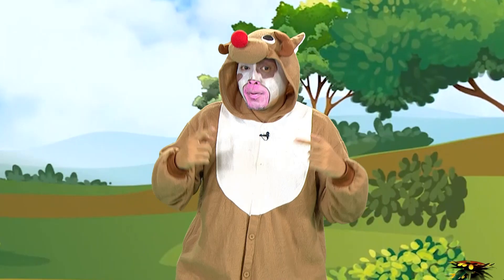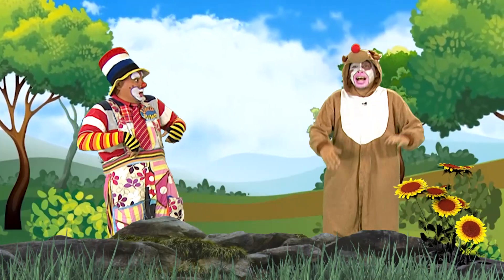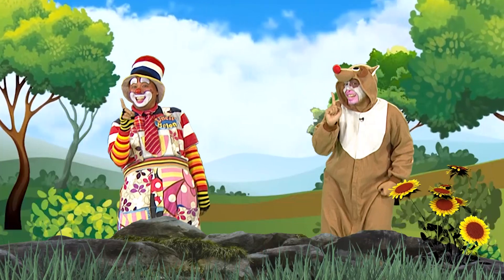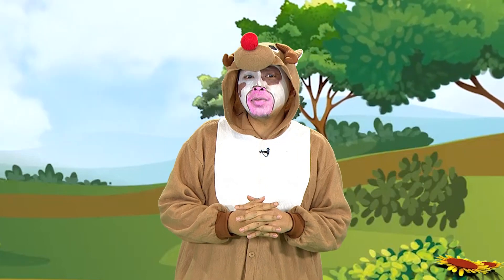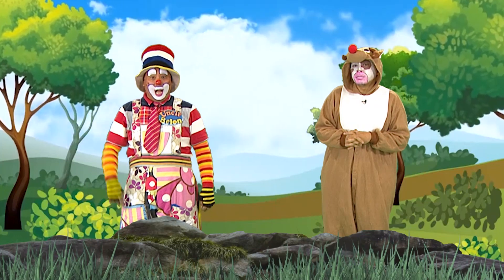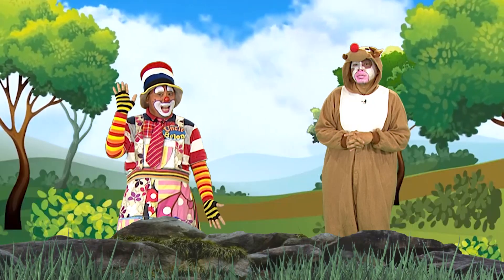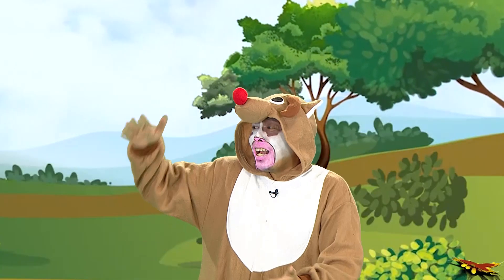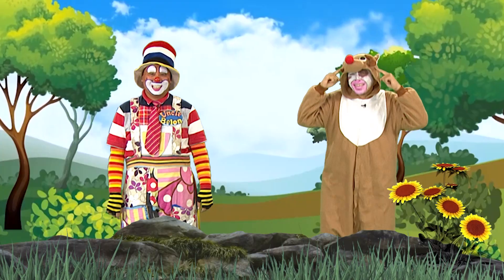Baiklah, Uncle Belon. Abang Mu pagi ini ada satu teki-teki untuk Uncle Belon dan adik-adik di rumah. Dengar, ya! Pergi ke kedai membeli rojak. Rojak dibeli di kedai Pak Abu. Kalau Uncle Belon orang yang bijak, serangga apa berkaki seribu? Berkaki seribu? Senang! Jawapannya ulat beluncas! Betulkah, adik-adik, jawapan Uncle Belon itu? Wah, betullah — pandai adik-adik.